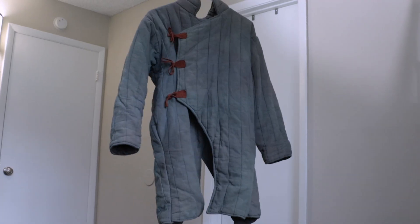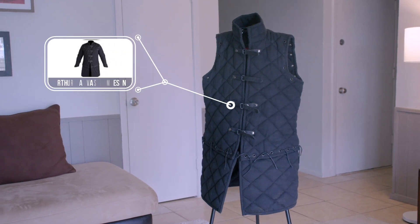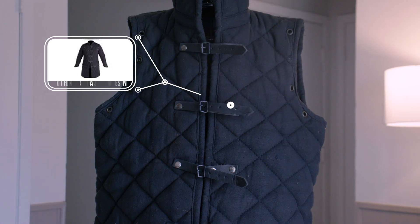Today we are reviewing medieval gambesons that we've worn for Steel Warrior films. Welcome to my closet. First on the roster is the Arthur Canvas Gambeson from Medieval Collectibles. This is made of cotton canvas with polyester padding and it buckles in the front.